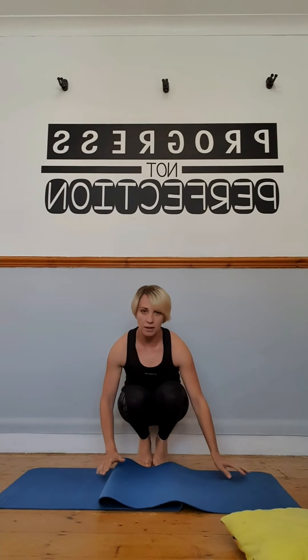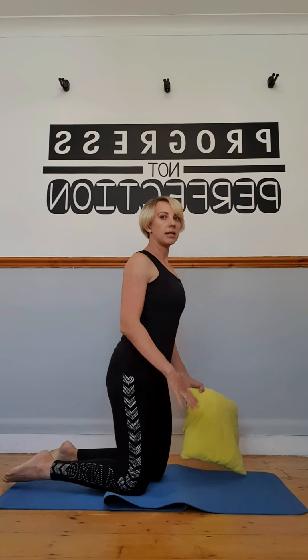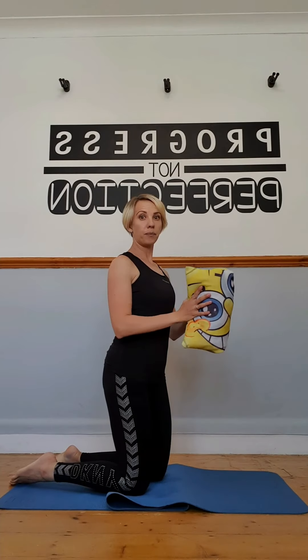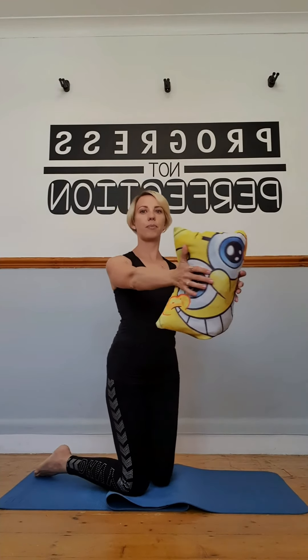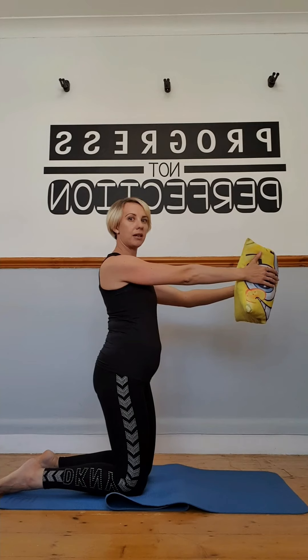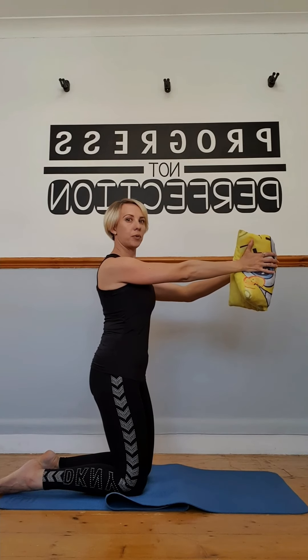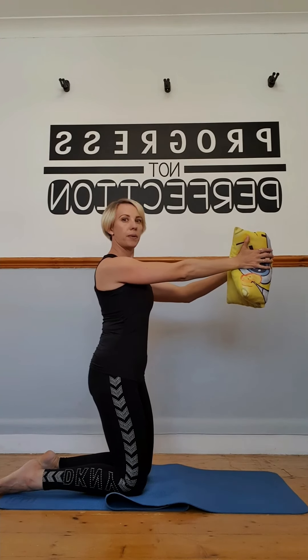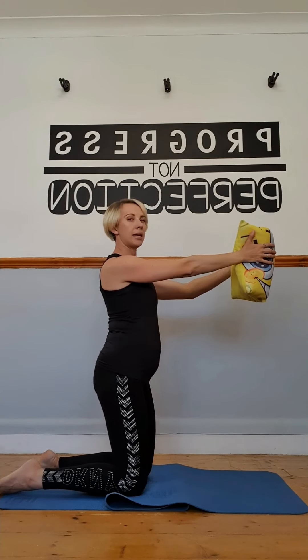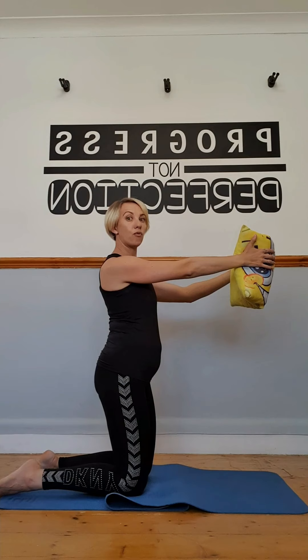Next, come onto your knees — if you need a cushion, fold the mat or use a pillow underneath. Place a pillow between your hands and gently press inwards. You can see how I relax, then pull it in — relax, pull in, relax, pull in. It's a gentle squeeze to the pillow combined with pulling the belly in. To make it harder, relax the belly first, then as you lean slightly backward, pull the belly button in and squeeze the pillow.